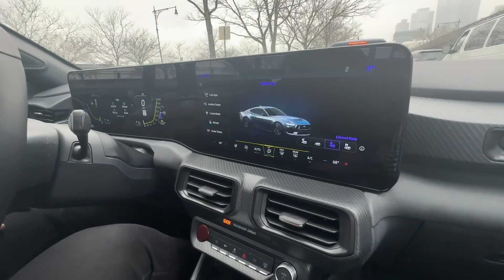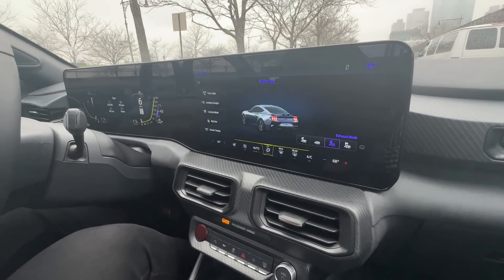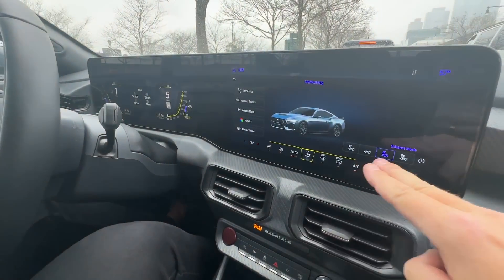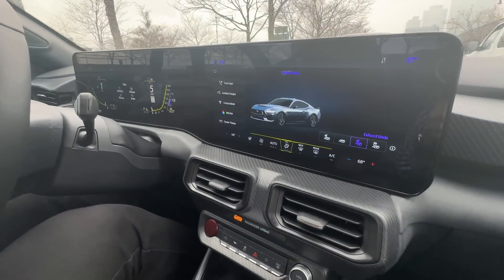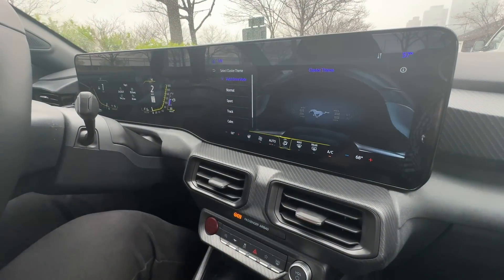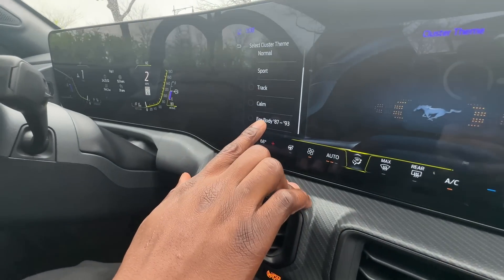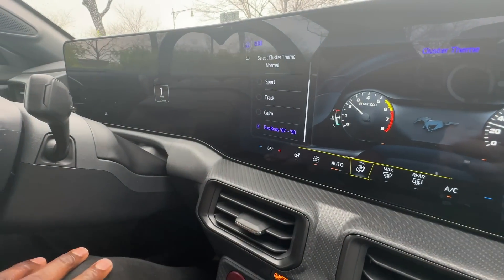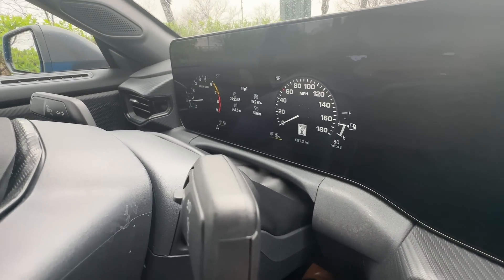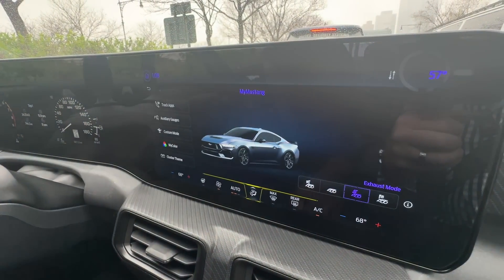I love the configurability — that's kind of the latest trend with newer vehicles, where you can set it up just the way you like with gauges, different modes, different exhaust, and also themes. One slight Easter egg: if you're feeling a little classic, you can go into your Fox body cluster and get an old-school look to your gauges. Very cool.